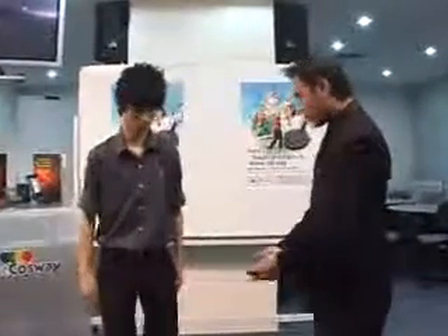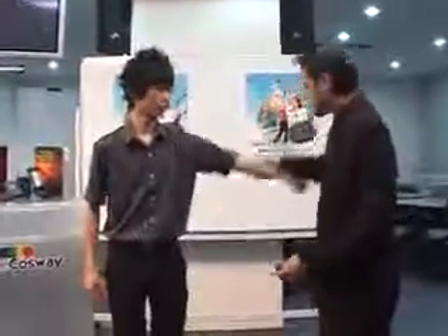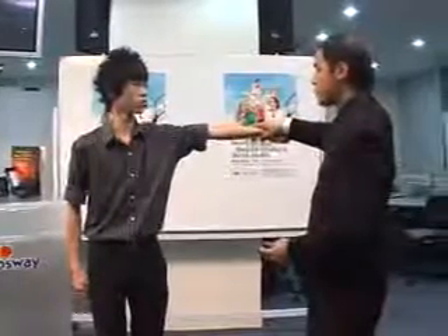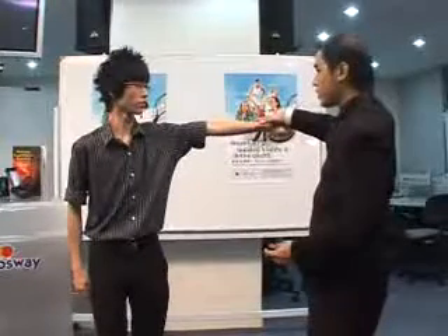This is a strength test using your mobile phone. Now, put your legs together. Lift your hands up. Make them as strong as possible and resist me. I'm going to try to push down your hand.